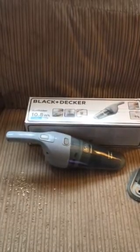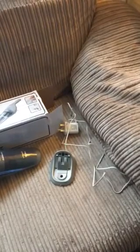Inside the box you have the handheld cordless vacuum cleaner and a docking station charging unit. Also with some screws in the box, this can be wall-mounted.